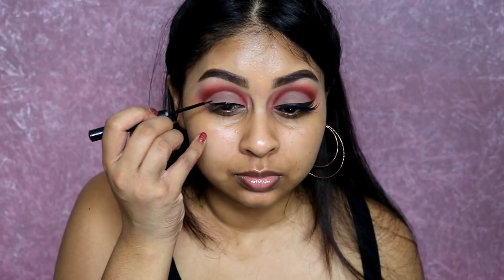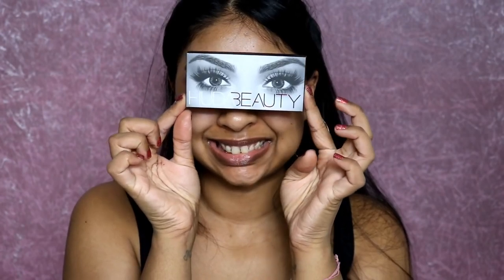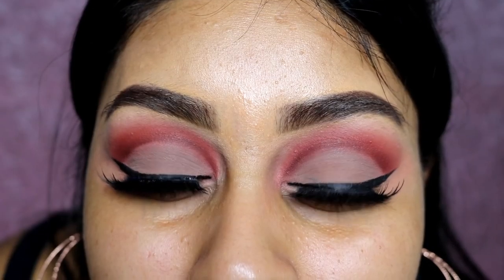Onto eyeliner — I'm using the NYX black eyeliner, the matte one, and doing a classic winged liner. When I was done with that, I curled my lashes and applied the Make Up For Ever mascara — I'll link everything in the info box as always. I also used some concealer to clean up the wing. Now onto lashes, I'm using my Huda Beauty lashes in Jade — I love these, they're so pretty.